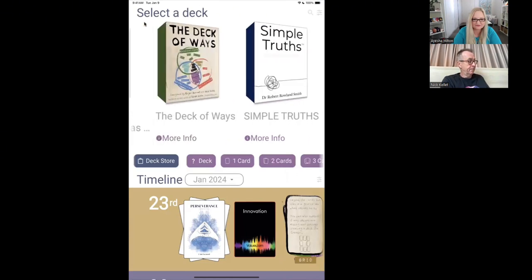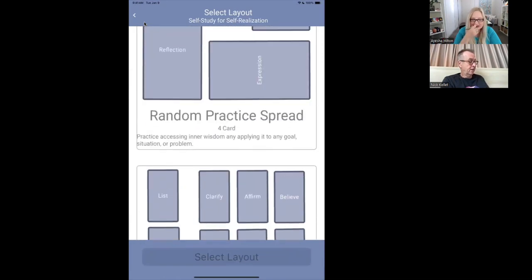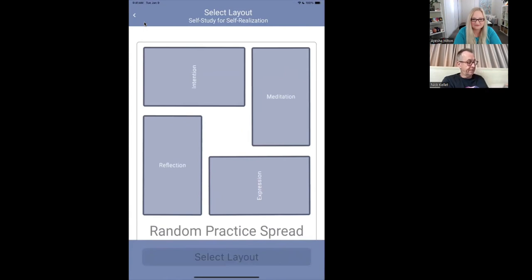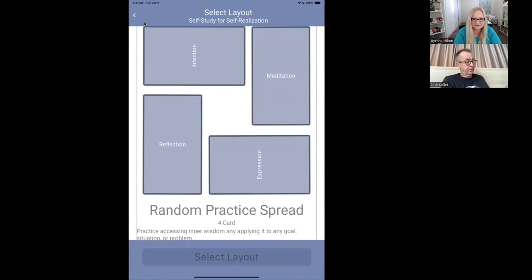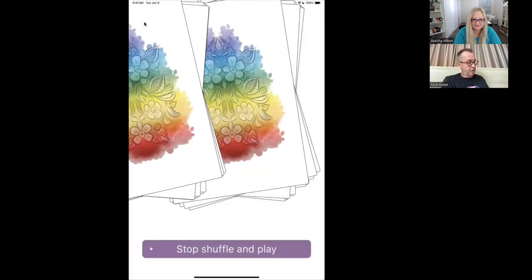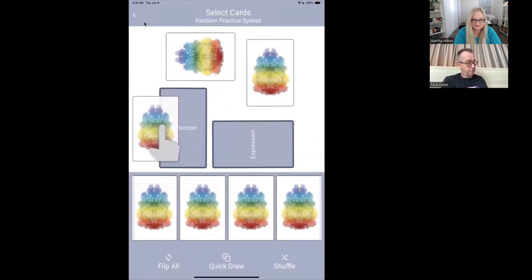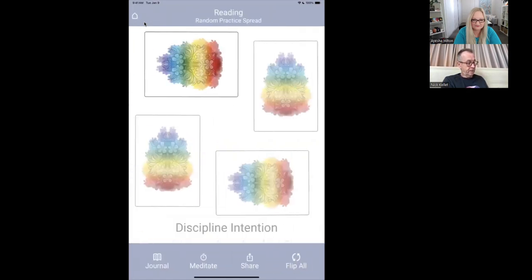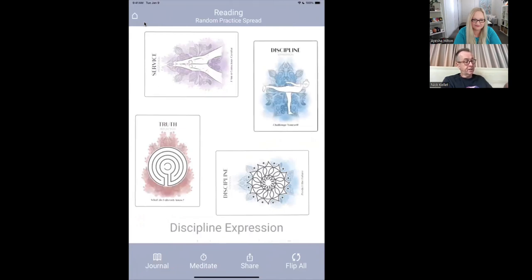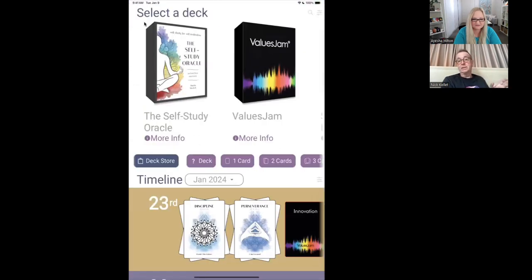She's actually made some of her own spreads — here's the Random Practice spread. We provide about half a dozen standard spreads and then you can make your own. Let me do a quick draw, quick draw, quick draw, and now reveal. I flip all — and there we are. You can see the cards: the one that's bold is the one I'm focused on and the other cards are subdued. It's all below there — pretty slick, pretty easy. That's spreads.